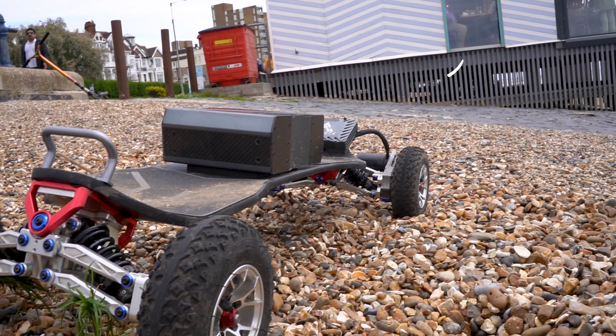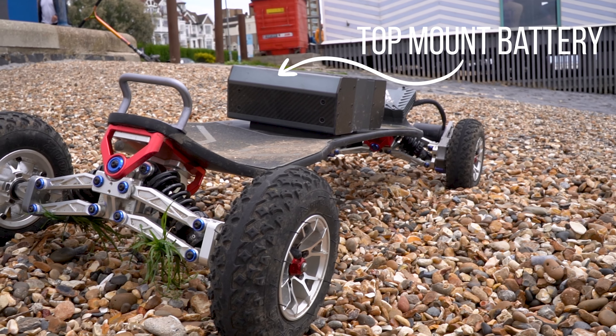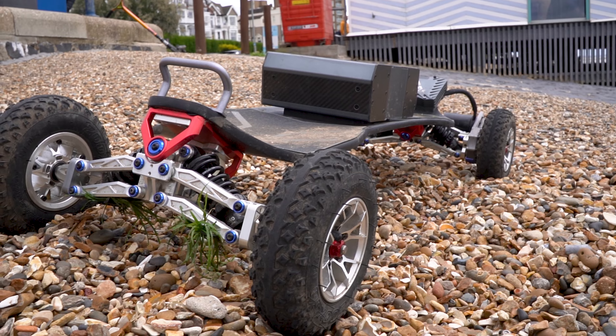Being a mountain board, this battery is a top-mounted design. The benefit of this is it gives you maximum clearance for off-road riding, so you're not going to be hitting the enclosure, and you can smash this thing around with confidence. I've been taking it off some gnarly trails and it has been performing absolutely perfect.